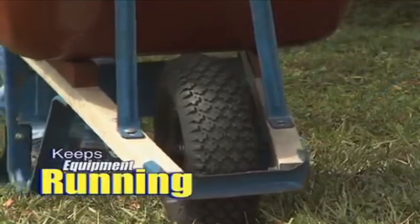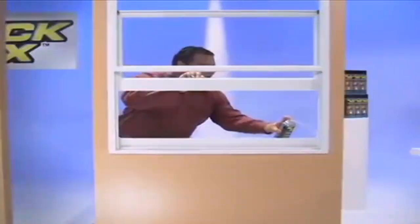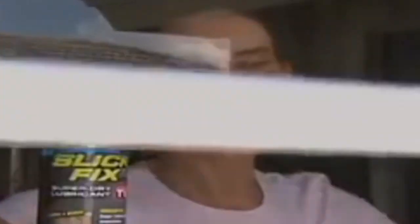Slickdicks keeps all your equipment working like new. We sprayed this sprocket with two. Hahaha. Perfect for keeping hinges from squeaking, to make sure you can easily push and pull. Push and pull. Watch how—